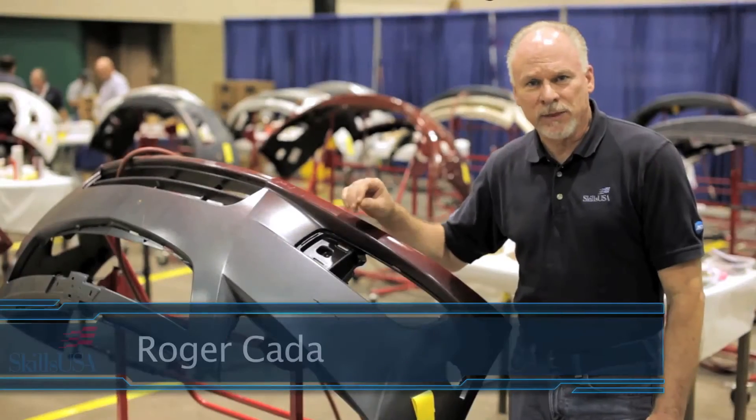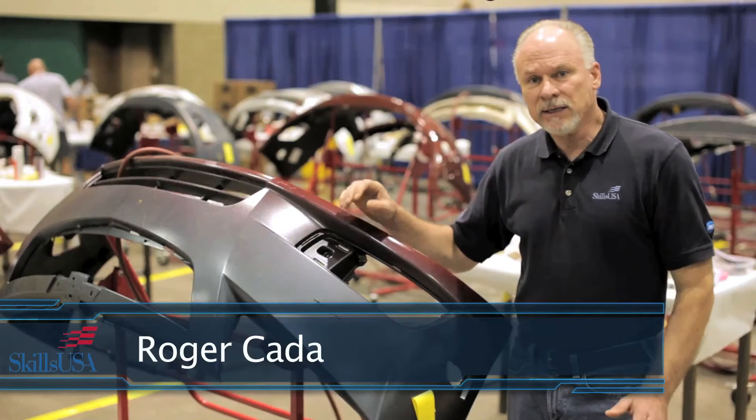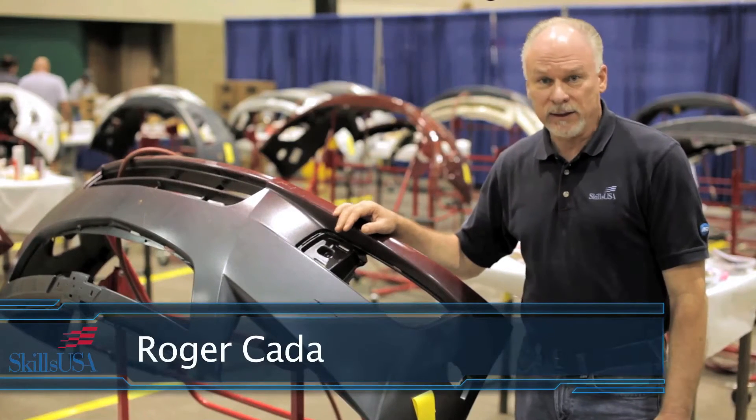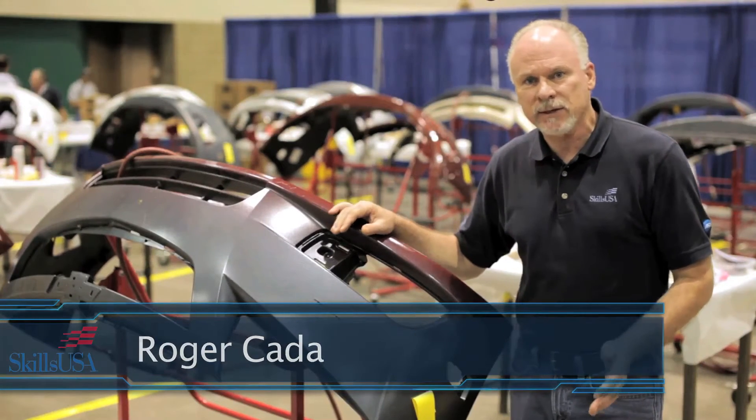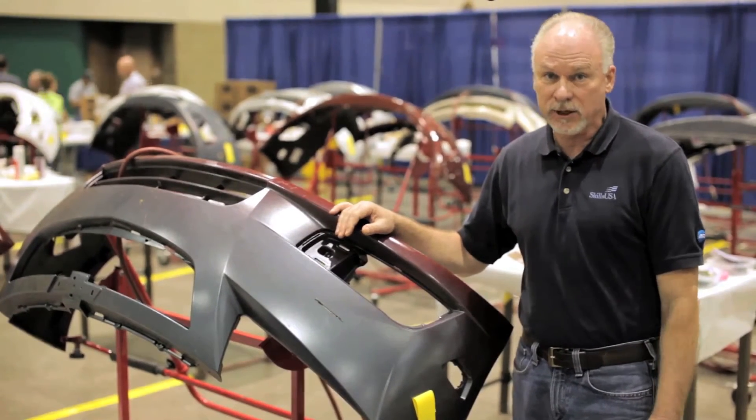Hi, I'm Roger Cata and welcome to the 2013 SkillsUSA Collision Repair Competition. In this area we're going to talk about plastic repairs, and it's really an important area when you consider that the rise of plastics being used in today's cars is going to challenge the technician to know what they're doing.